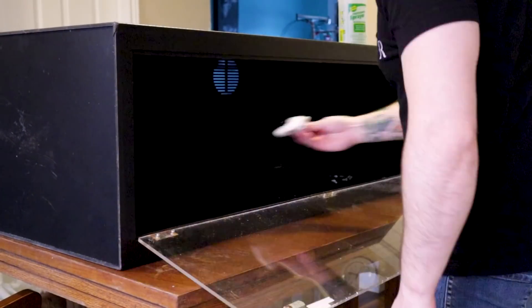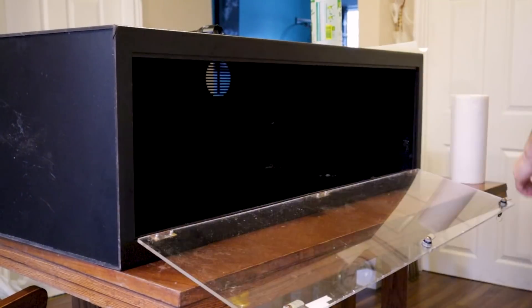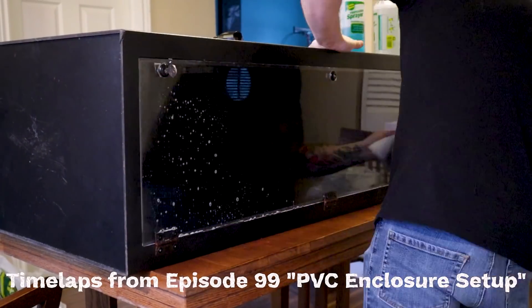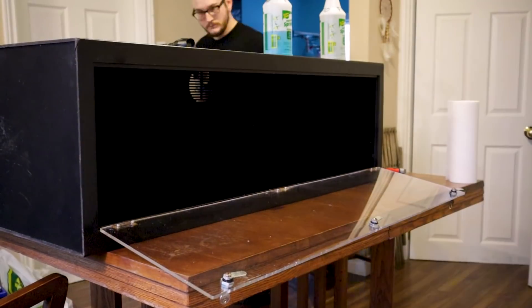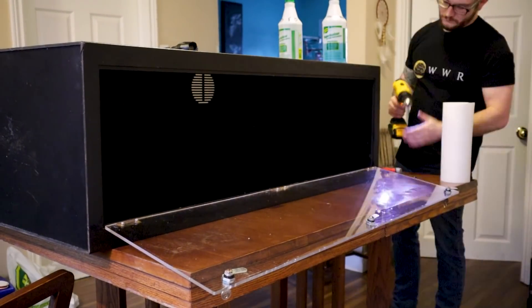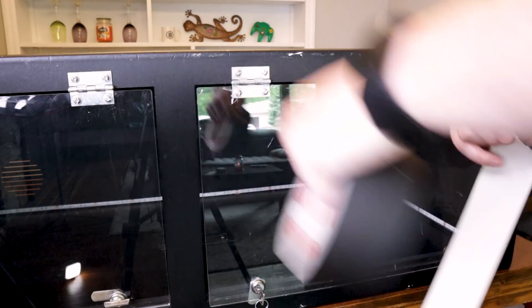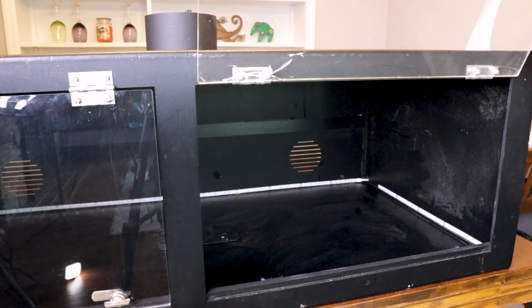The first step is to clean the enclosure. Use F10 or some veterinary grade sanitizer and just go to town. You can use Windex on the outside of the glass or plexiglass. For background: this is a four foot by two foot enclosure, 16 inches high. I got this from Kijiji. It is a double door, so there are two pieces of plexiglass — it's just easier to access the snake, but it is one big compartment.